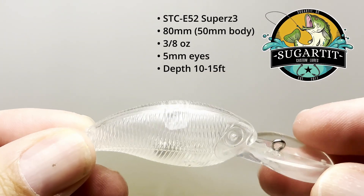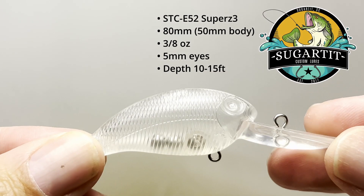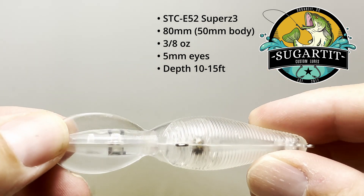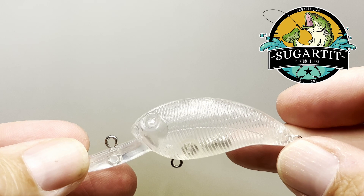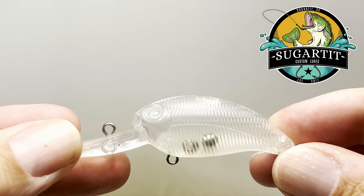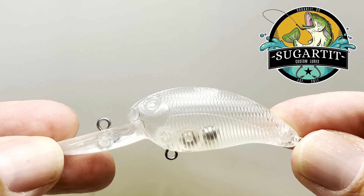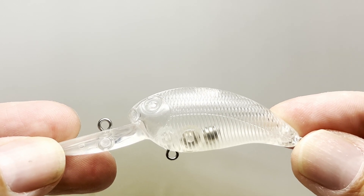Today's lure is going to be a small medium-depth crankbait from Sugartake Custom Lures. I've been using Sugartake blanks for as long as I've been doing the hobby, which is a year now, and I find them well-priced with a great selection. So if you're new to the hobby or you've been doing this for a while, I recommend them at SugartakeCustomLures.com.